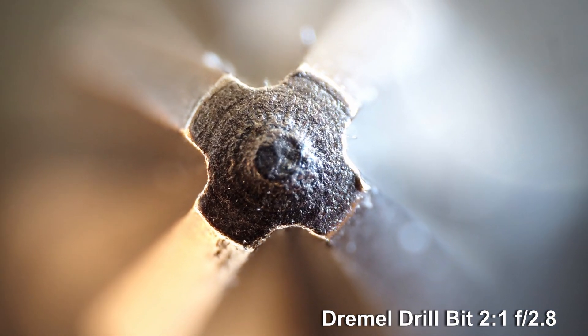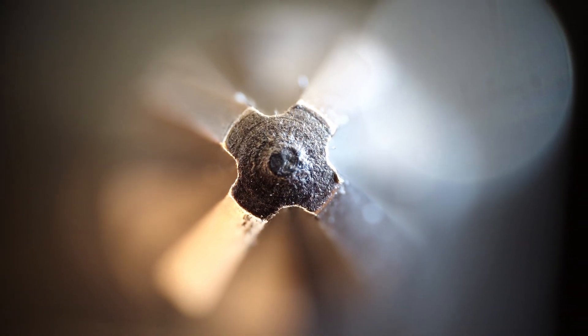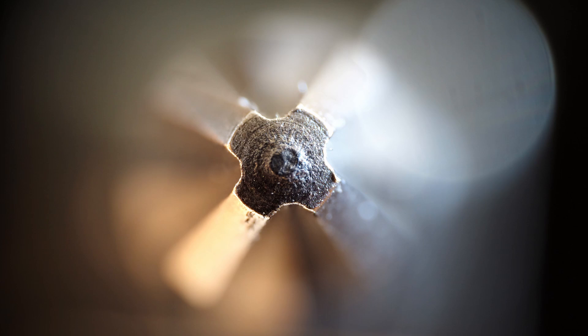Depth of field is zilch at 2:1. For me, the technical difficulties are part of the enjoyment of macro work, but the work you put in is reflected in the range of creative images that can be made from everyday objects.